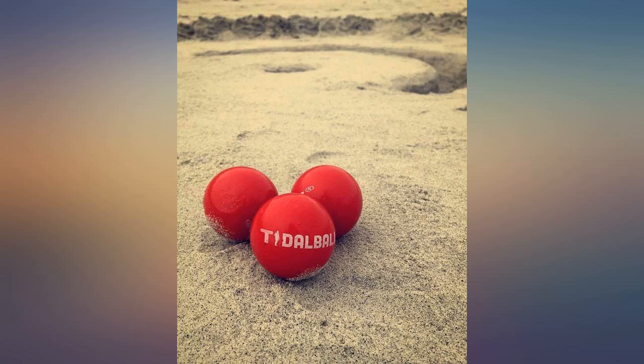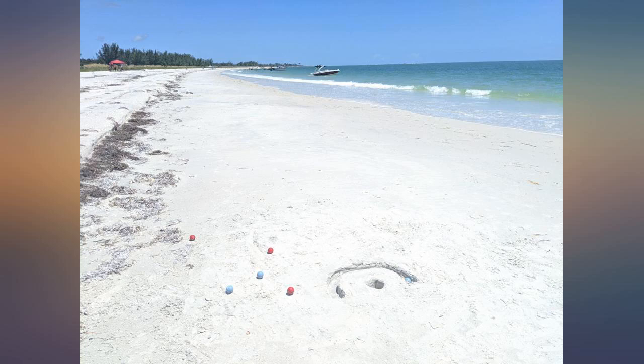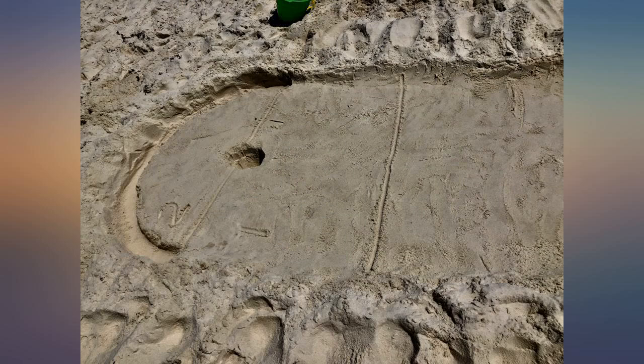If you like cornhole, you will love this game. It's cornhole for the beach — so much fun. Everyone kept coming up to us asking about the game. It's a great way to spend your time on the beach with friends.